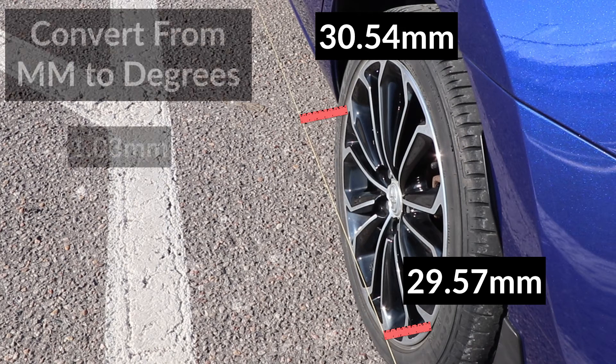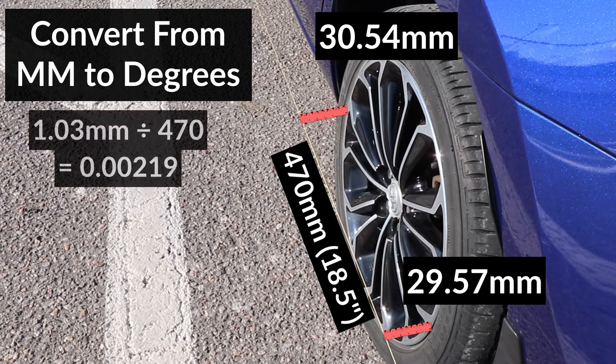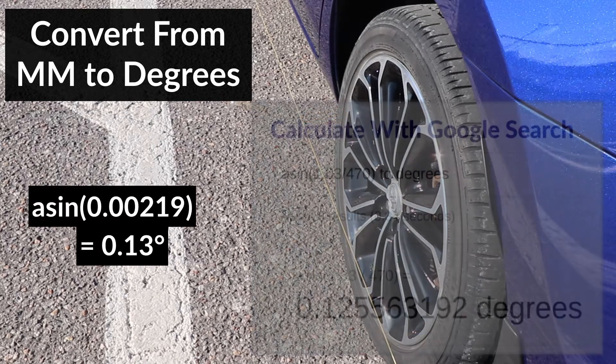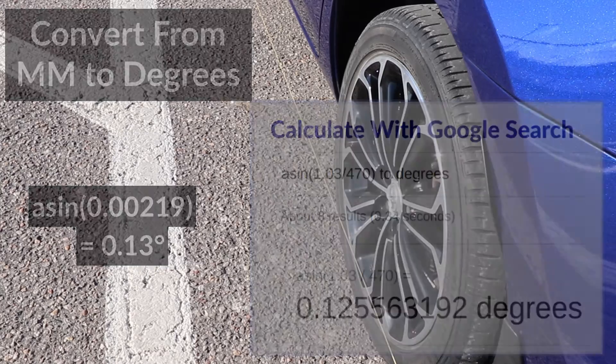Wheel alignment specifications are usually given in degrees, so to convert from millimeters to degrees, divide the result — which was 1.03mm — by the distance between the two spots the measurements were taken from. This is a 17-inch wheel, which measures 470mm from one edge to the other, so I'll divide 1.03 by 470, then take that result, put it into arcsine using a scientific calculator, and the result is 0.13 degrees of toe in. You can also use Google search and type in the search box as shown on the screen, but replace 1.03 and 470 with your measurements. Make sure to include the word 'degrees,' otherwise the result will be in radians.